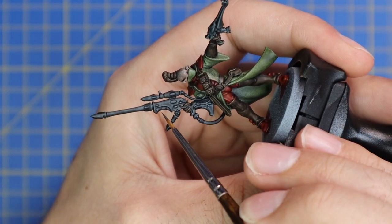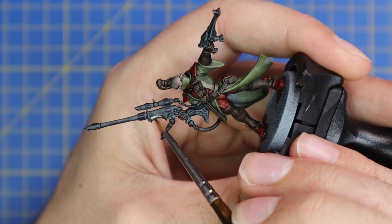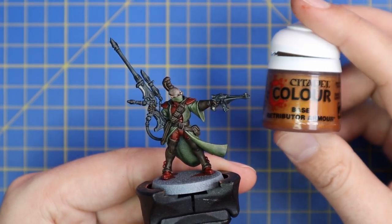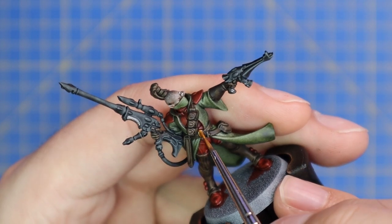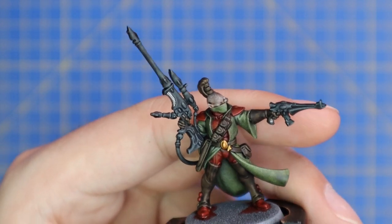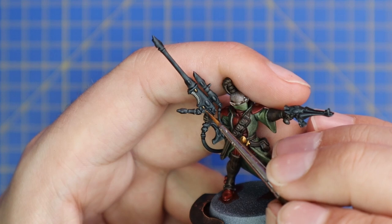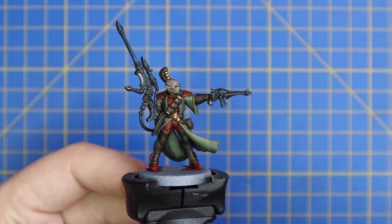We're now going to move over to Lead Belcher and fill in any of the metallic details — the handles on the rifle and pistol, and his bionic eye targeter thing will also get a coat of Lead Belcher. From here, move over to Retributor Armor gold and hit all of the fancy Eldar detail: the big gemstone belt buckle, all the clasps holding leather straps together, and the gemstones on the weapons. His top knot rings are also in gold.